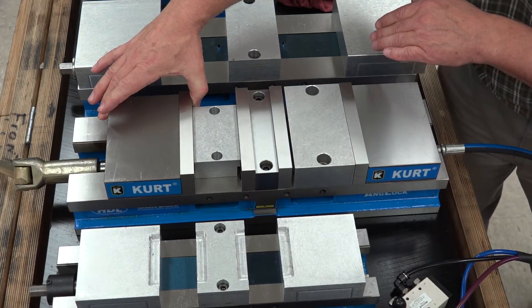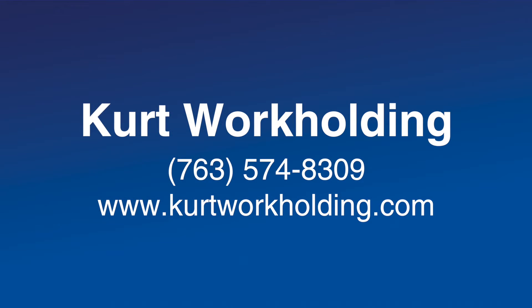Learn more about Kurt workholding productivity and how to hold your parts better — call 763-574-8309 or visit www.curtworkholding.com.